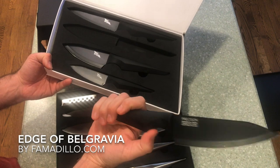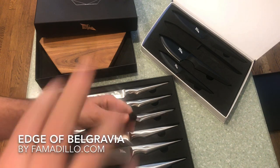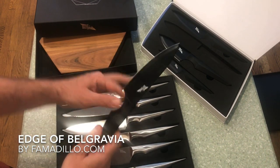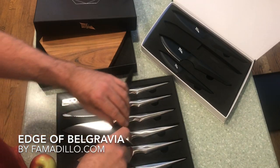These knives look exactly to me like what I would envision if you got the Terminator movies — he's coming back from Belgravia in the future and he just wants to do some cooking, maybe attack an apple. Nothing violent. He just wants to do a little cooking. These are the things he would bring.